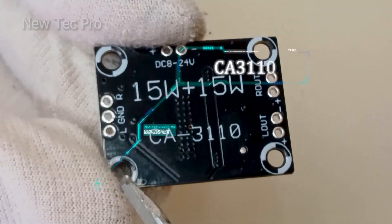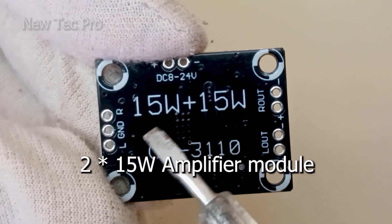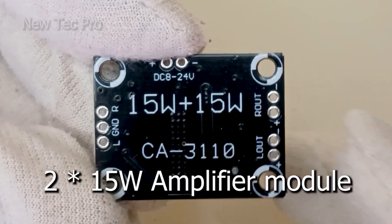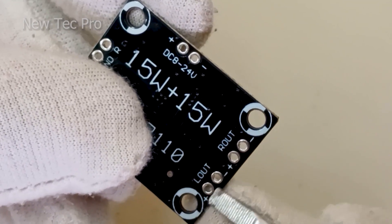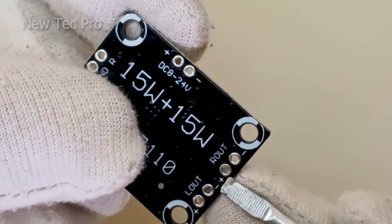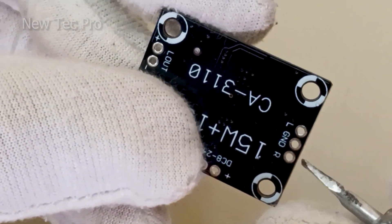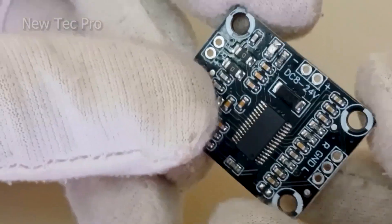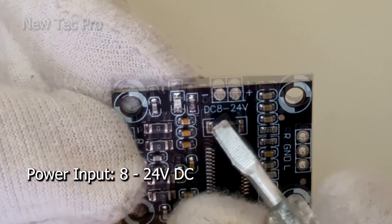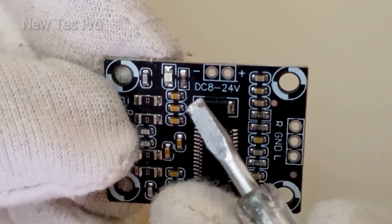Now let's introduce and review this second module amplifier. It is very good and economic — it is the CA3110 model. It has two 15 watt output stereo. As you can see here, this is the left output speaker at 15 watt, and here the right speaker output at 15 watt. Here you can see a three-pin connector for stereo input.